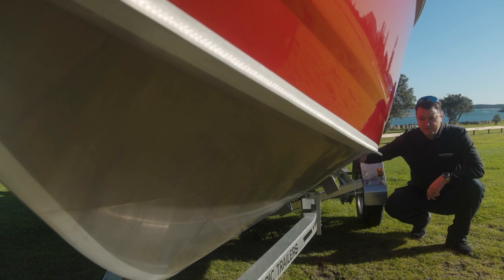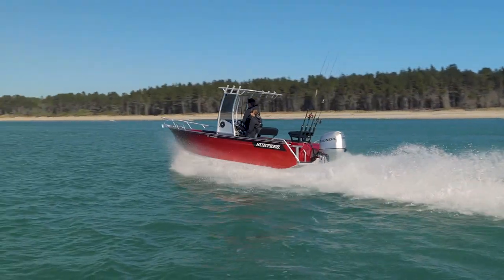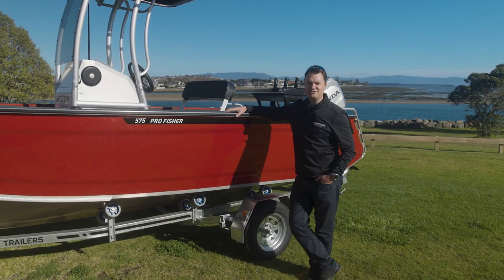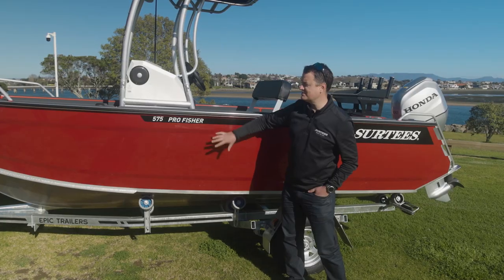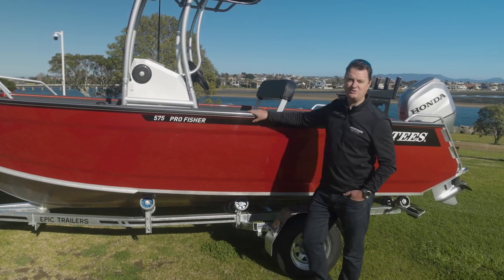The boys at the factory do an amazing job of welding these hulls together and we back it up with a 10-year worldwide hull warranty. The Deep V hull coupled with the 50mm chine gives every Surtees its legendary ride in rough conditions. This year we introduced a new colour range to all our models — this particular colour is metallic energy orange. We've painted the sides, top sides and transom, and the rest of the boat is nilac coated.